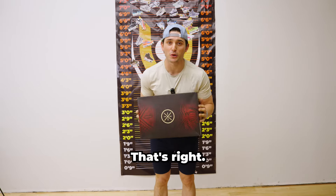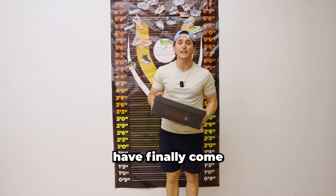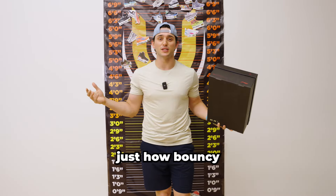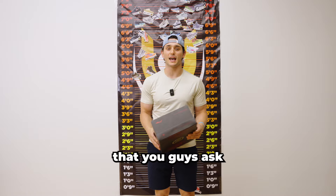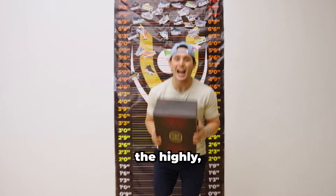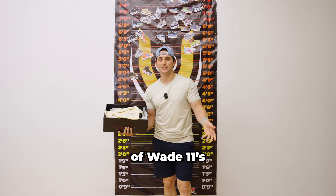They are finally here, people. That's right. The long-awaited Way of Wade 11s have finally come across my desk, and you guys are about to be the first to find out just how bouncy are they. Welcome back to another episode of How High Will Flip, where we take the footwear that you guys ask and find out just how bouncy are they. Today, we have none other than the highly, highly, highly anticipated release of the Way of Wade 11s.